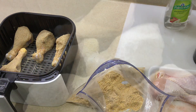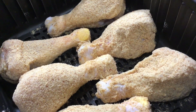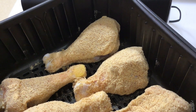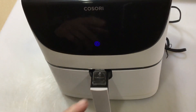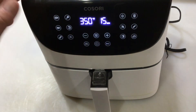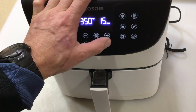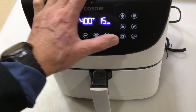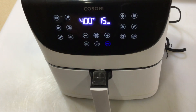There they are. The smell from that breading — those pretzels, oh man. Some people will spray a little oil on them at this point to help brown things up, but we're not going to. We can always do that mid-cook, but in my opinion there's enough natural grease that'll come out of those chicken legs to take care of itself. We'll take the temp up to 400 — the highest on the Kisori — and set it to 15 minutes since we're going to turn them at 15.